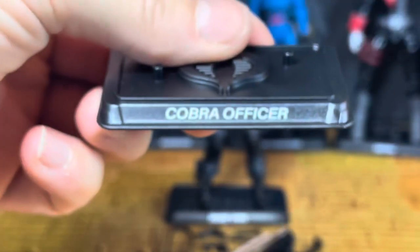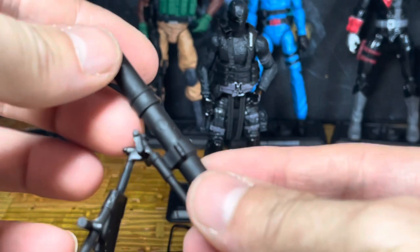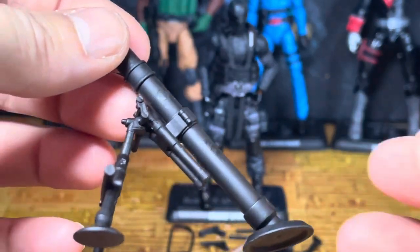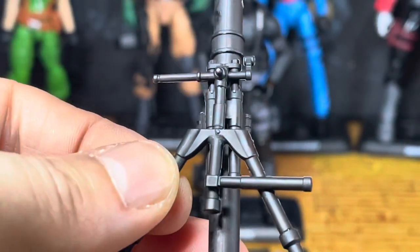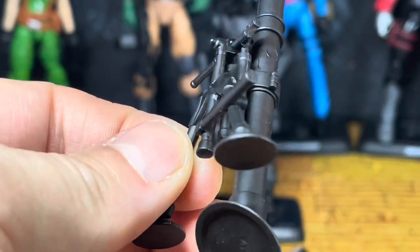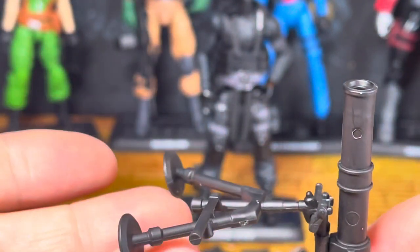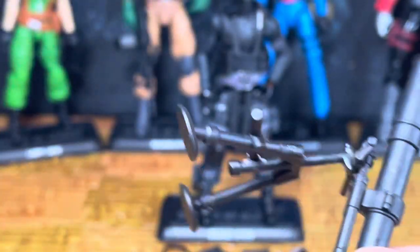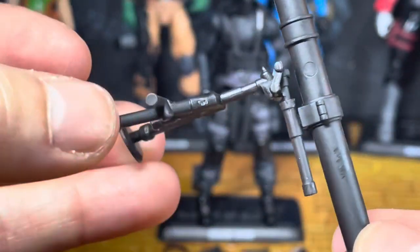The coolest thing about this officer is he comes with a mortar launcher. This thing is smooth and silky, and honestly it doesn't feel like a typical Hasbro item — it's very quality. If you've known Hasbro for a long time and you look at this, you're like, this is really nicely made. If this is what Hasbro is leading into, they need to make more of these. I like that they put a hole in it in case you want to do a little flame or smoke effect. It's not flimsy at all. You can adjust the different lengths too.